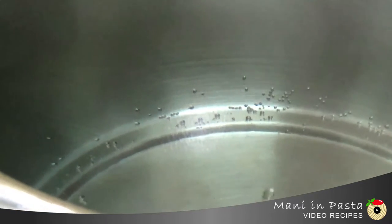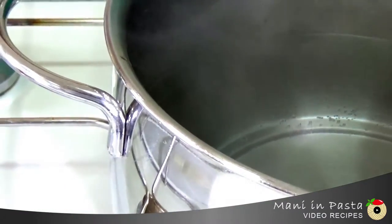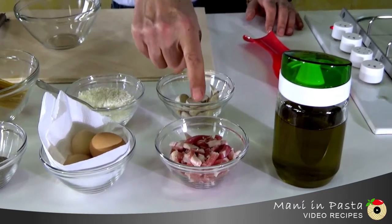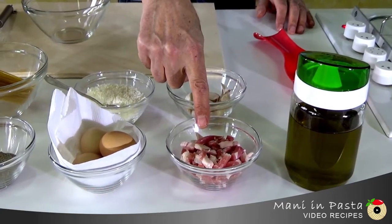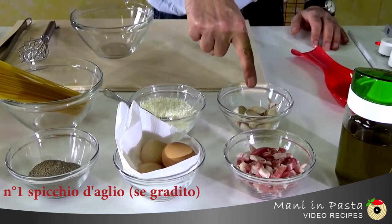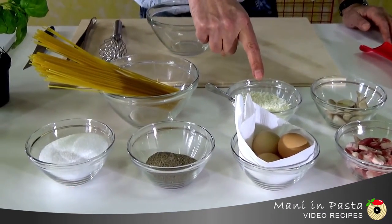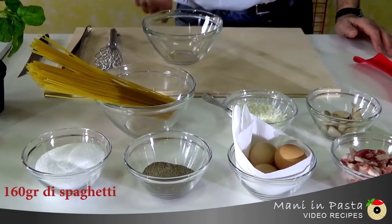But let's get back to us now. We'll put water on the heat right away and see what we need to prepare two servings of delicious spaghetti carbonara: 3 tablespoons of Italian extra virgin olive oil, 80 grams of bacon preferably cut into chunks, 3 whole eggs, optionally a finely chopped clove of garlic, 100 grams of pecorino romano cheese, salt and pepper to taste, and 160 grams of uncooked spaghetti.